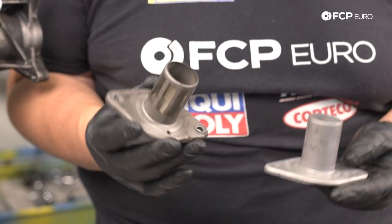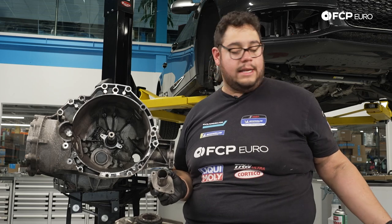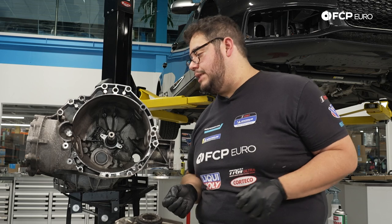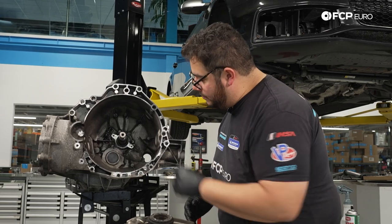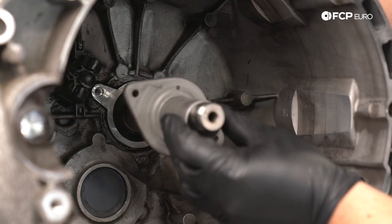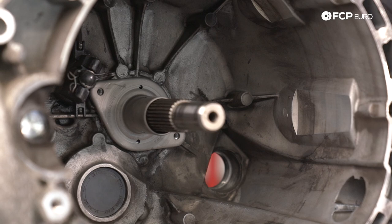The other thing we're going to do is take advantage of having it off and looking at the seal by the input shaft. Looking at ours — it's in really good shape, there are no leaks, which is usually what you want to see. So we're going to give that a gentle wipe and then get the new guide tube on. We're simply going to slide that over and line it up.